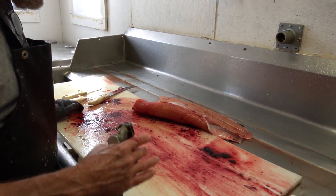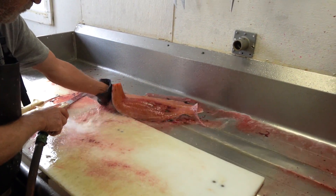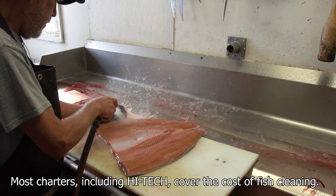All that's left now is just to clean up. A lot of times guys bring their salmon in to the Wharf and they charge just a dollar twenty-five to clean and bag these fish.